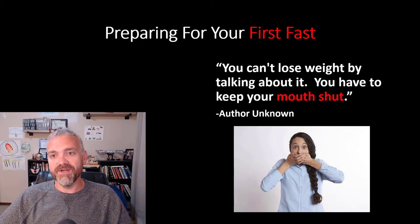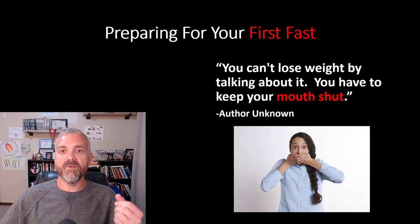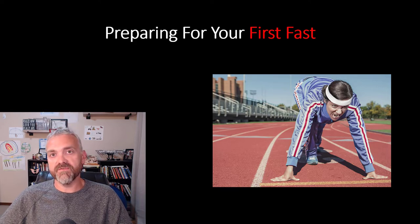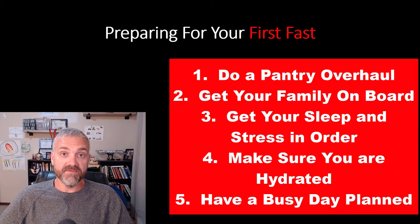Start with a little funny quote here: you can't lose weight by talking about it, you have to keep your mouth shut. We're done talking about it, we're done thinking about whether or not we're going to fast — it is time to get started. What do we have to do to prepare for your first fast? I'm going to walk you through five different steps here.